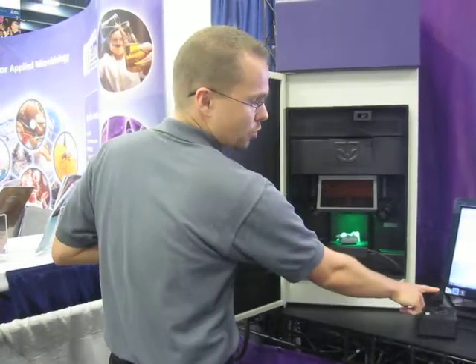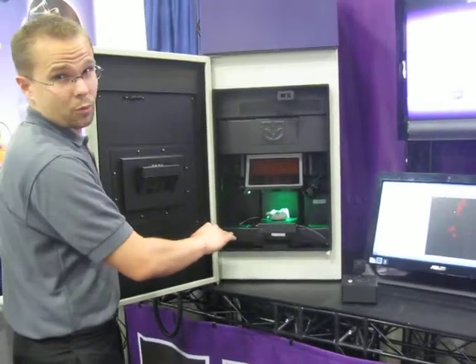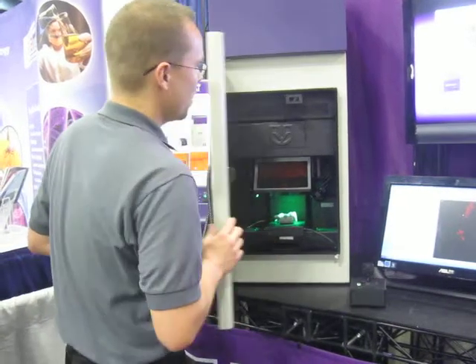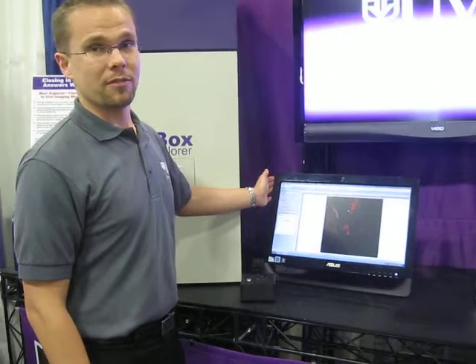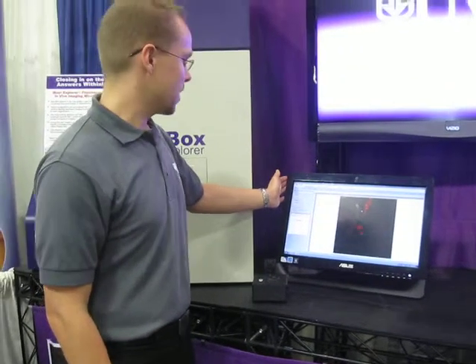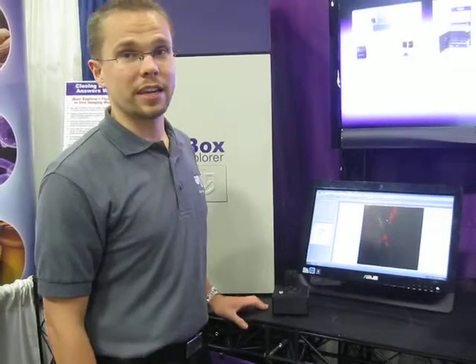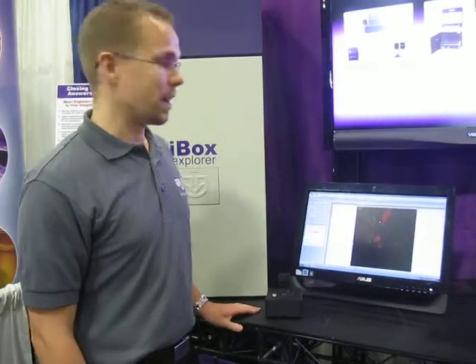The platform is controlled by an external joystick which moves the platform in an X, Y, and Z direction. A variety of options are available within our VisionWorks LS software to control the system itself, including adjustment of the emission filter, selection of the magnification within the system, as well as a location map of where the platform is.